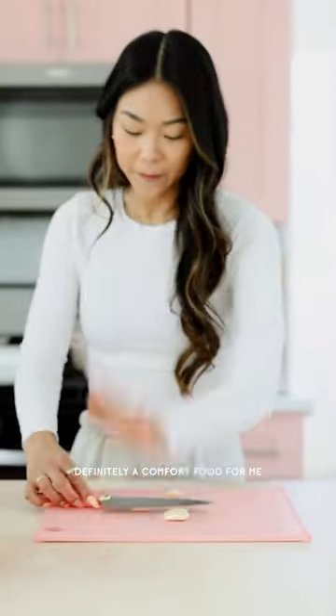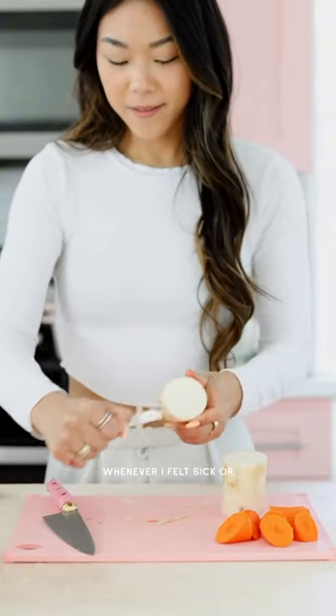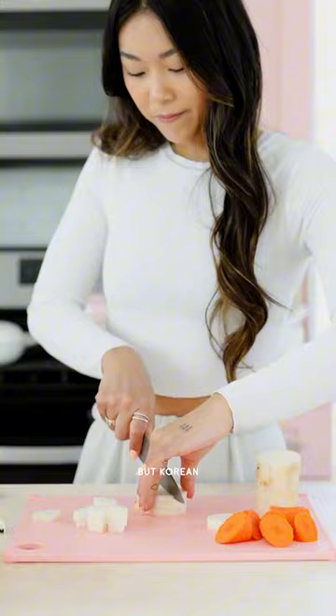Holidays aside, though, this is definitely a comfort food for me and something I grew up eating whenever I felt sick or under the weather. Kind of like a chicken noodle soup, but Korean.